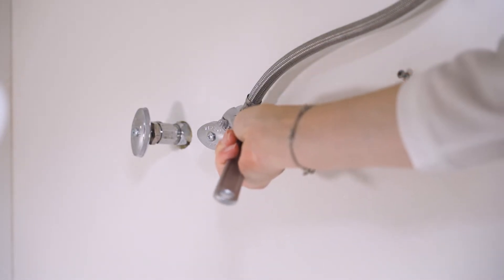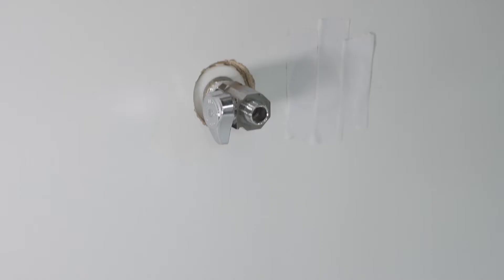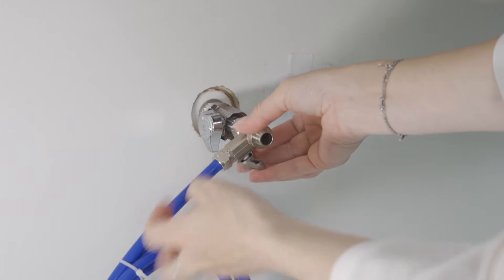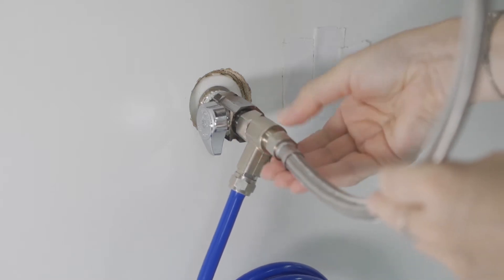Connect the faucet stem to the white quarter-inch pure water tubing. Disconnect the original faucet hose from the cold water inlet valve. If the size of the water inlet valve is a three-eighth inch OD, make sure that the O-ring is in position. Connect the feed water adapter to the cold water inlet valve, then connect the original faucet hose to the feed water adapter.